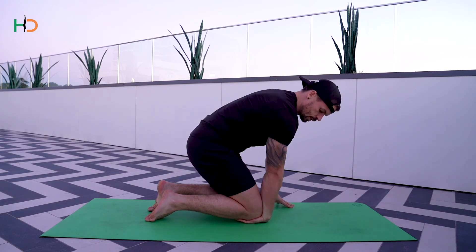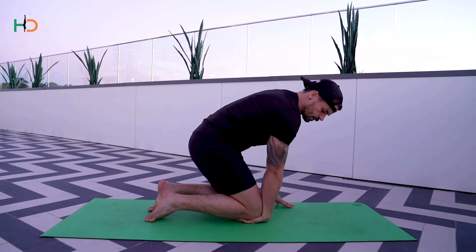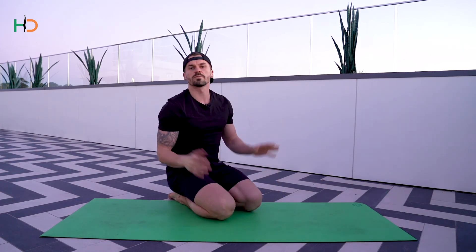Roll your elbow one direction and then roll your elbow the opposite direction, constantly trying to pull the wrist off the floor whilst pinning it down with the knee. From there, come out and repeat on the opposite side.